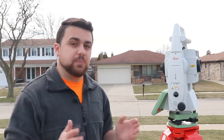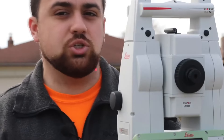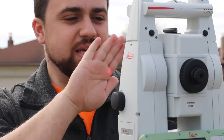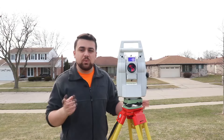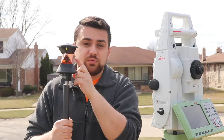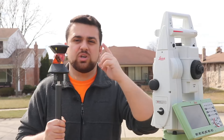Now the total station takes observations by shooting out a laser. I'll rotate this total station towards me — there's the laser right there pointing at my hand. The laser will point at an object and that object will then be measured and we will have a distance. Now typically the object used is a surveying prism. The laser that comes out of the total station will observe this prism and measure a relative distance from the total station to the prism.